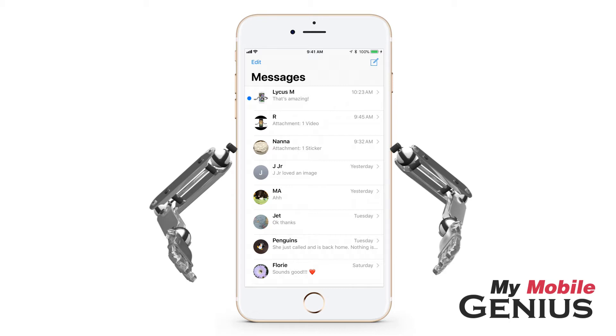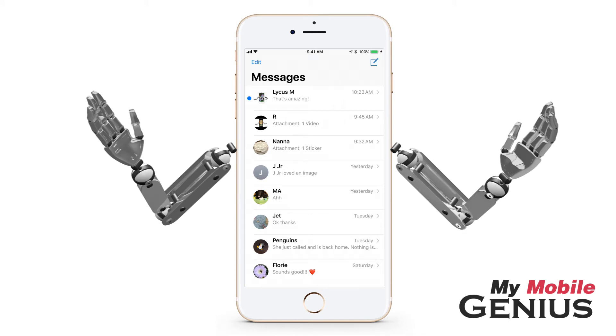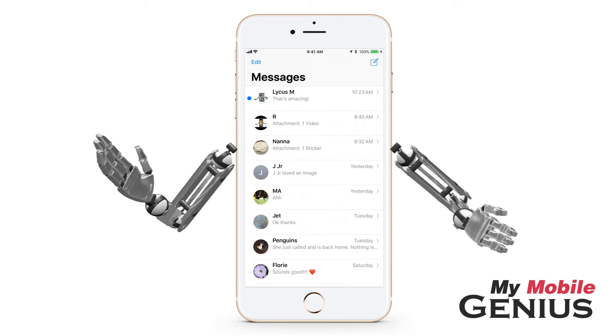Don't forget this handy feature for those moments when you need a little silence. Want to learn how to silence all notifications? Visit us at MyMobileGenius.com for tutorials and more.